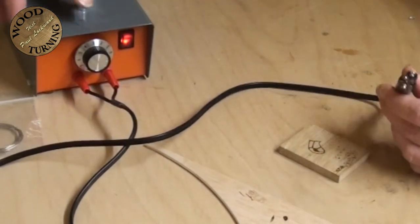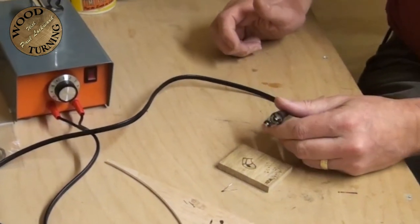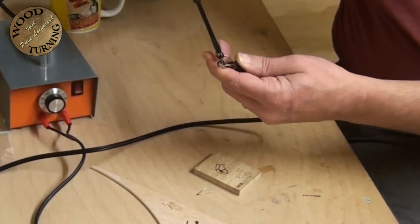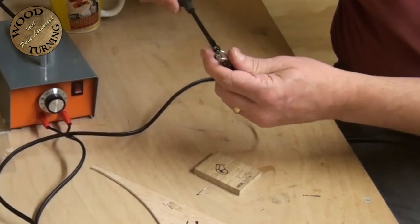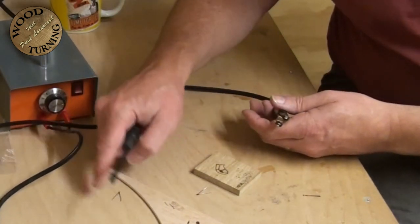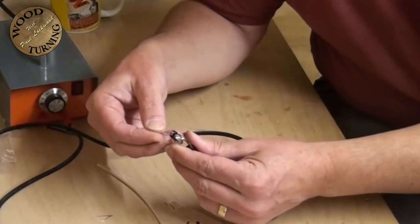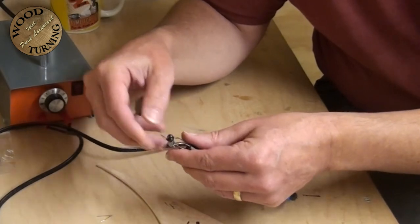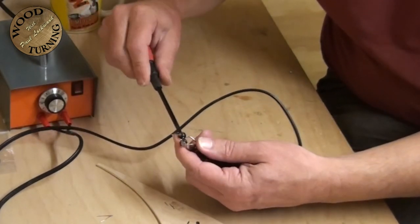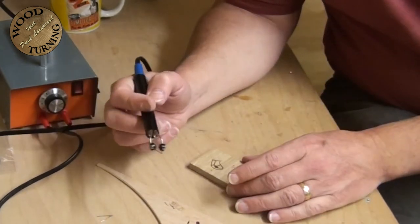Changing the tool over to the spade tool now. Switch this off - it's just a case of unscrewing this. The heat disappears from it quite quickly, you don't want to risk burning yourself. That's already cooled down so it's not even burning on my workbench. Just put the next one in - and that's now ready to use. You can see how quickly it was to change over.